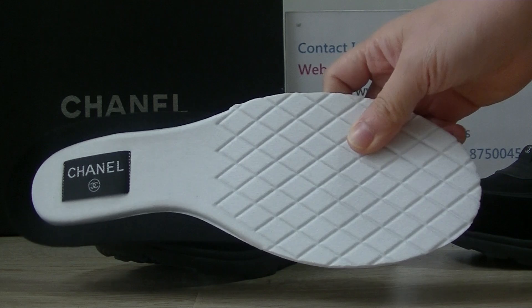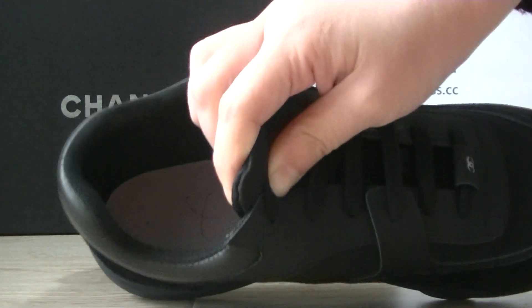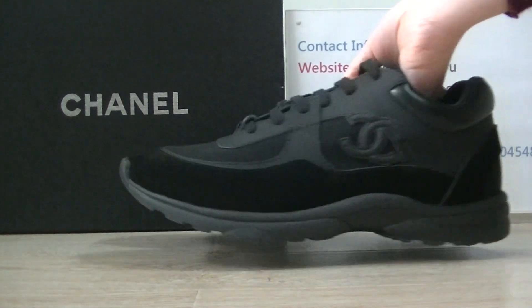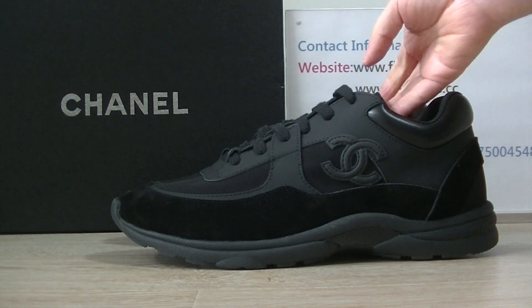The inside quality is very best. This pair overall the quality is very best. If you guys like this, you can check more detail pictures on flycues.me.